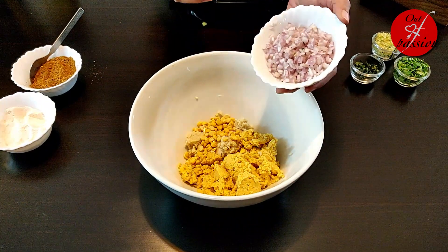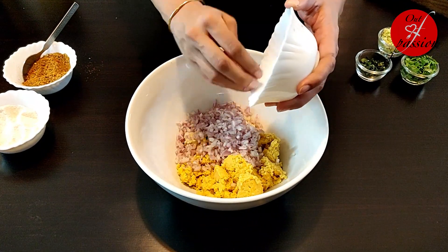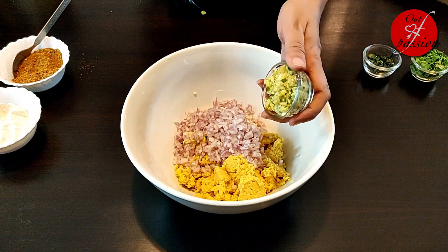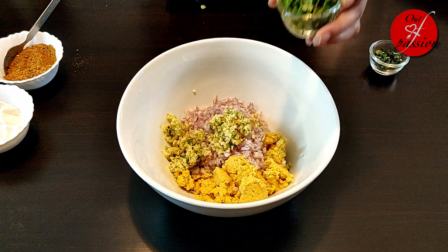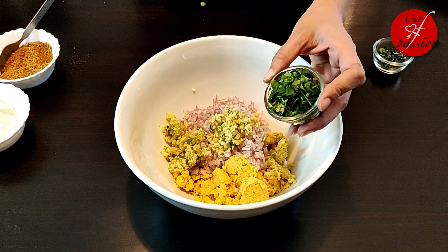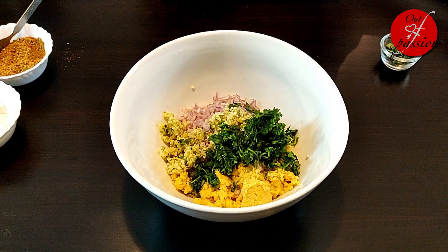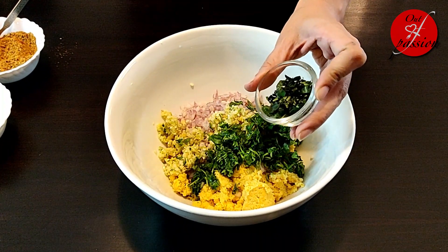I am adding 1 medium onion, finely chopped, 2 tablespoons of ginger, garlic and green chili chopped, and 8 to 10 curry patta which I have finely chopped.